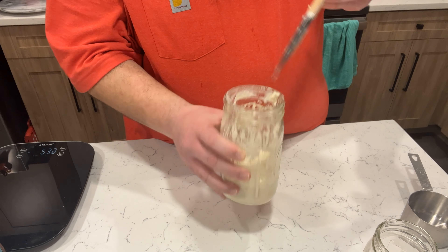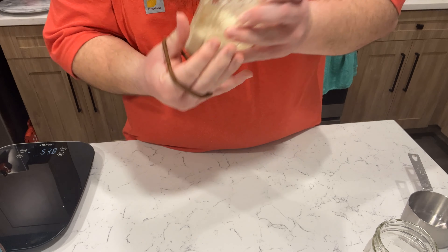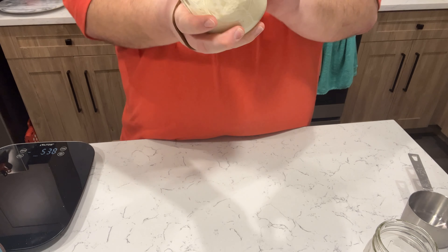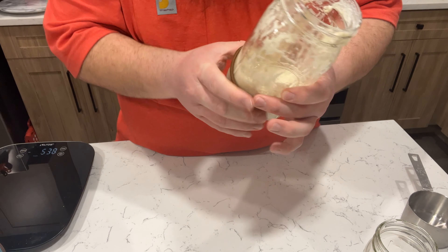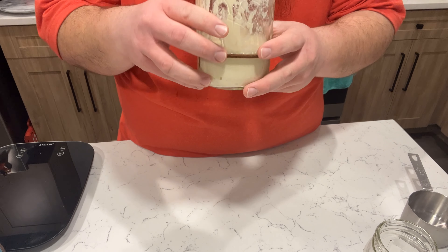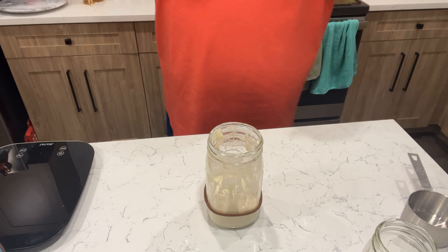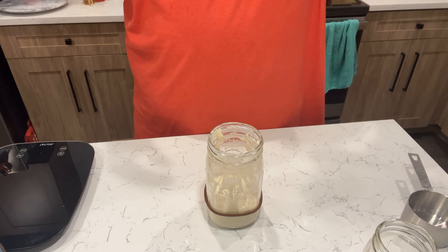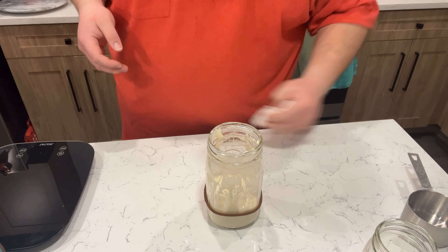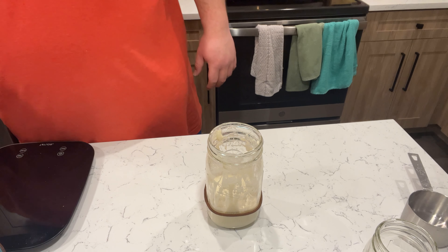That's pretty much it for the day. I'm going to put the rubber band back on — struggling with it for a second — and place it right at the current level of the dough. The reason we put the rubber band on is so that if we come back later and see any growth or elevation, we can see it relatively quickly without second-guessing whether there was any rise or change.